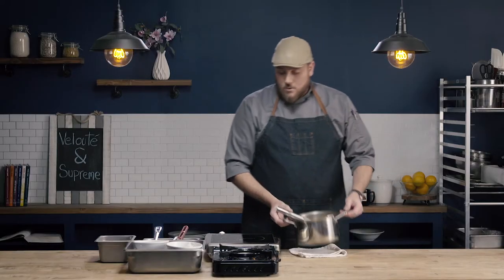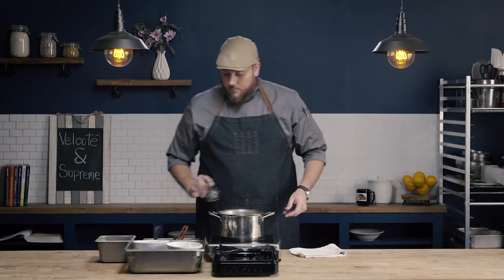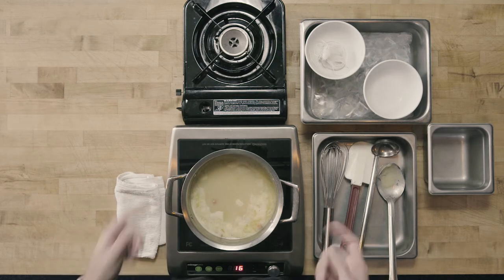Now that I have my roux incorporated, we're going to go back on the heat. I'm going to set this pan to about medium-high, bring this up to a boil, and then reduce it to a simmer. It's been a couple of minutes and our sauce has come up to a boil and I've lowered it down to a simmer. You can see what that simmer looks like — those real small bubbles that are kind of consistently bubbling through the sauce. It's not a rapid rolling boil.